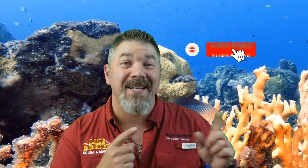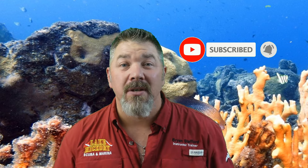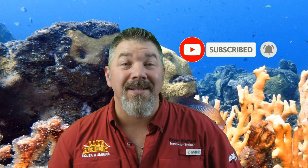What's up guys, this is Brian again from Lake Hacker Scoobin' and Marina. If you are new to our channel, do me a huge favor — hit this little subscribe button over here and ding that little bell as well. That way you guys are going to be notified every time we upload new content.